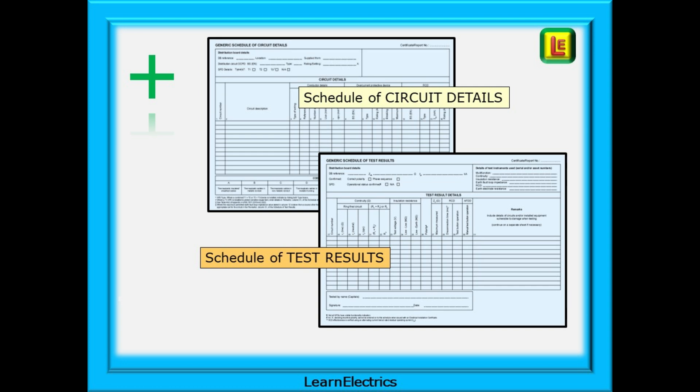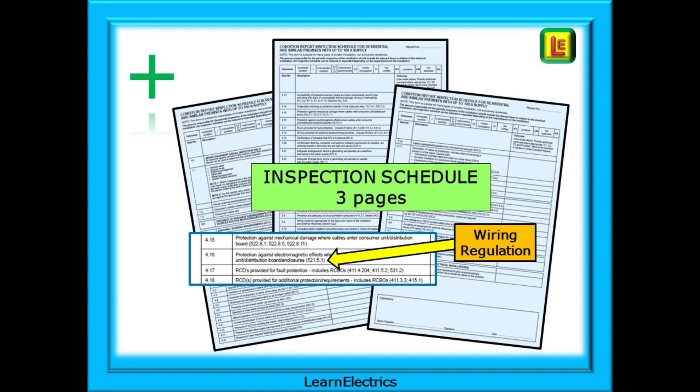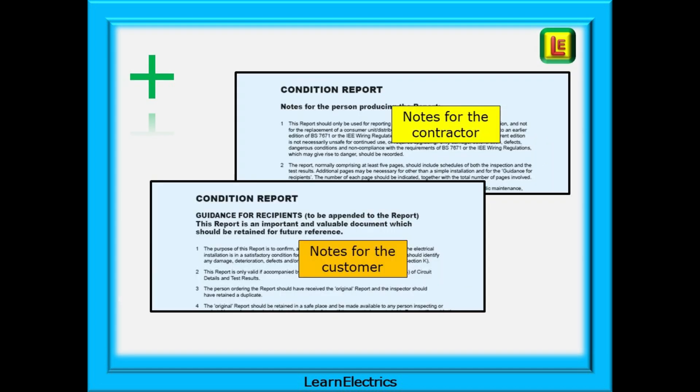Then we have the schedule of circuit details and schedule of test results that must be completed accurately and, ideally, compared to any previous schedule of test results, as the installation may have deteriorated since the last inspection. There are three pages of schedule of inspections to complete and, if followed through in order, they will actually walk you through the inspection process in a nice, organised and methodical manner — the pages will actually help you. Many of the inspection items will include a bracketed regulation, for example 521.5.1, pointing you at the actual wiring regulation that applies to that particular inspection item. Read the regulation in the book to fully understand what you are inspecting for. And lastly, the notes for the contractor and the guidance for recipients' pages — nine pages in all.